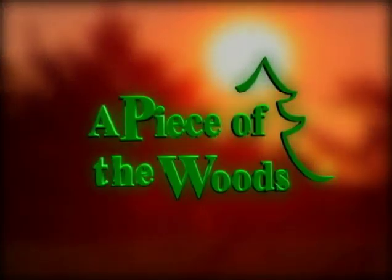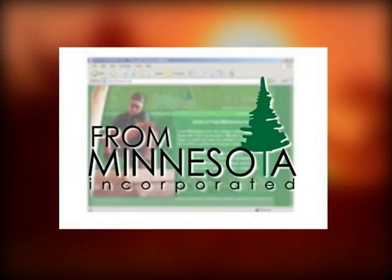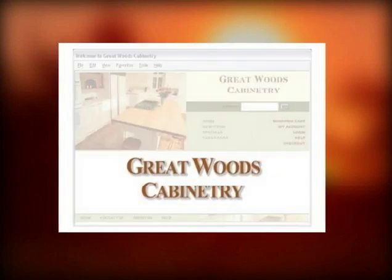A Piece of the Woods is brought to you by Tenonizer Technology, leader in equipment manufacturing and technology for the whole log industry, and from Minnesota for online supplies and information from log projects to fishing. Great Woods Cabinetry, a full-service custom cabinet maker, online to onsite.